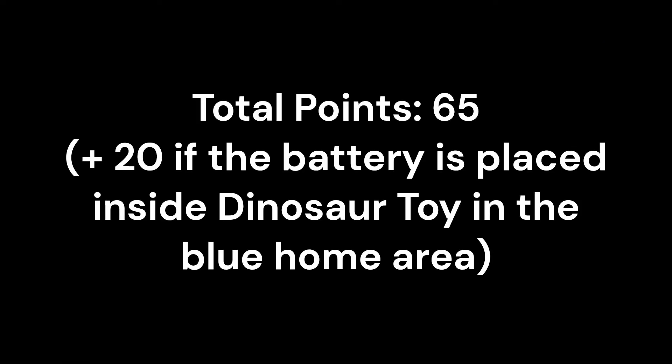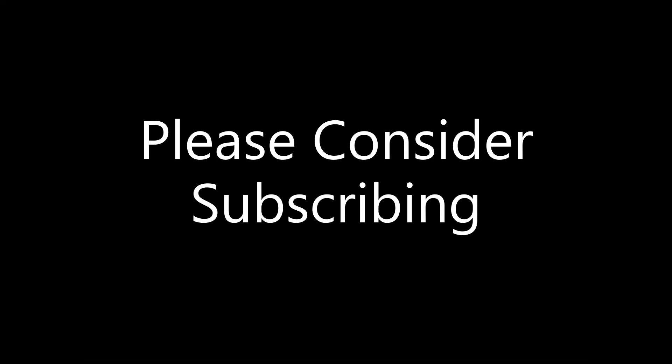A total of 85 points can be scored with this run, assuming the rechargeable battery is placed inside the dinosaur toy by a team member in the home area. That is 20 points for the watching television mission, 30 points from the wind turbine mission, 15 points for delivering the energy units into the target circle, and 20 points from the dinosaur toy mission.